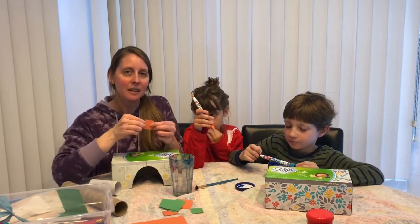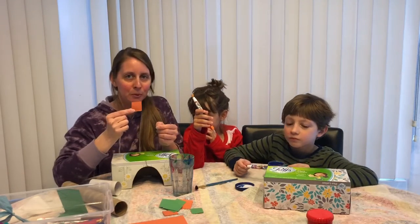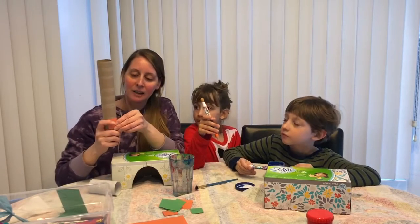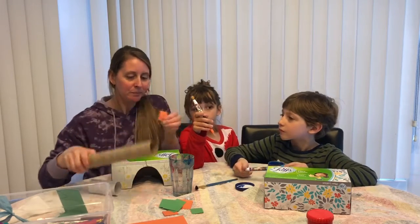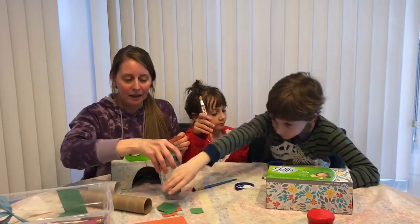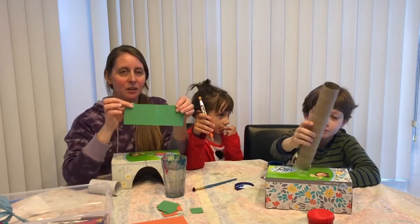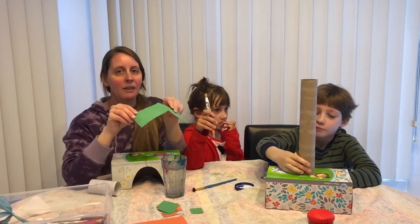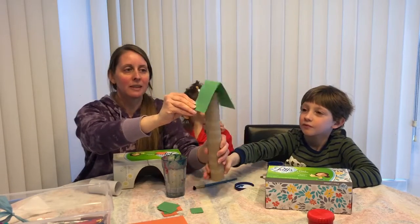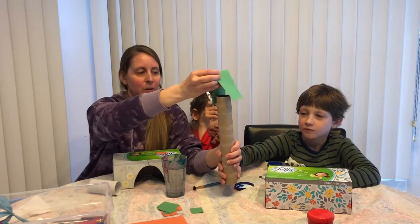The kids can decorate — they can make windows, they can make maybe people looking out the windows, or they can just make the window frame. Then we're eventually going to glue them on. I have paint and I have some rooftops that I just cut long rectangles with, and then after these tubes are painted we'll tape them on to the top of the tube to look like a roof.